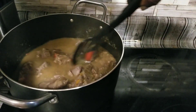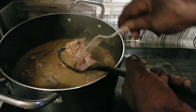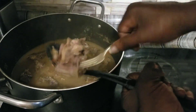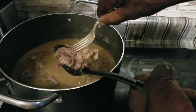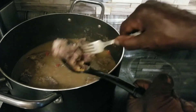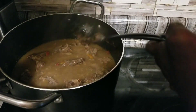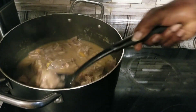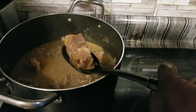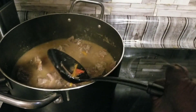Our neck bones are done! See how the meat comes right out of the bone — some of the meat has already fallen off the bones, just leaving naked bones in the pot. There we go, that piece just fell right out. Let me get another piece out of here.